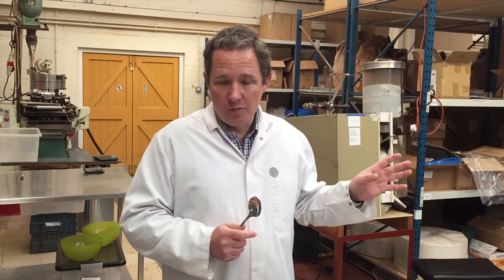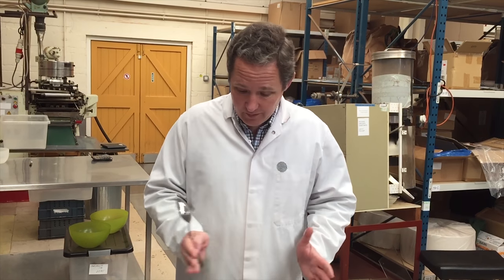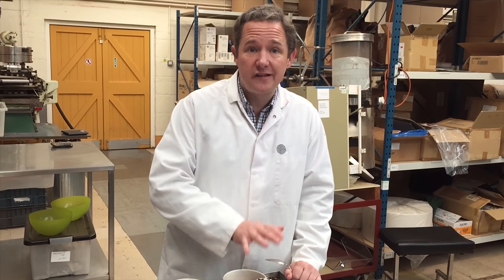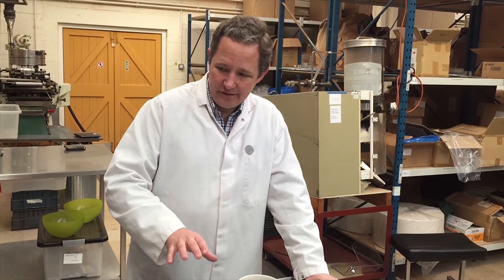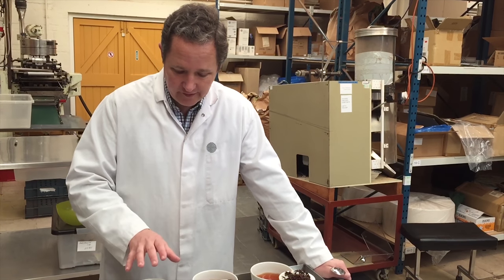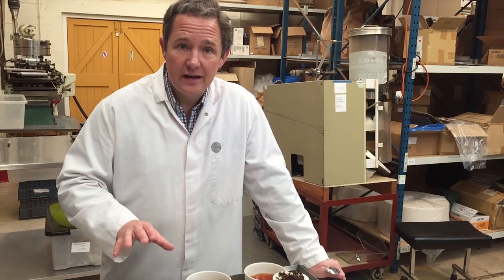So Robert, my colleague Robert, has prepared three first attempts at the Winter Warmer blend and I've got them in front of me here. The first one is cloves, cinnamon and vanilla; the second one is cardamom, cinnamon and orange; and the third one is cinnamon, hibiscus, orange, vanilla and liquorice.